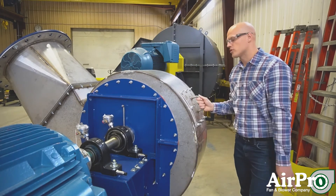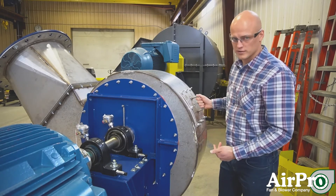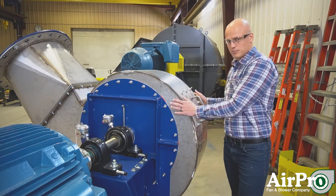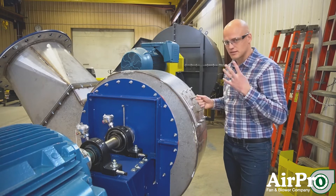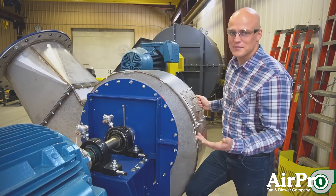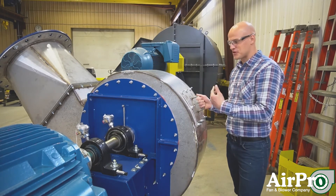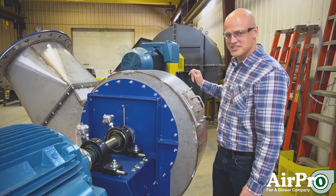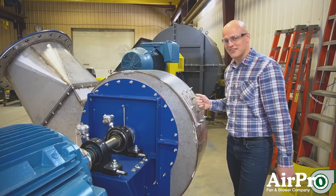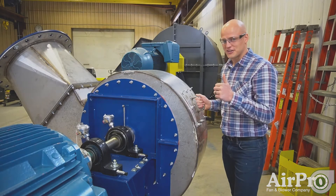The third thing we want to look at is welds. We'll run a continuous internal airstream weld to make sure that you don't have any leak points in your welds. The fourth thing, to ensure you've done the other three things correctly, is to run a bubble leak pressure test. Seal up your ports, get some soap in there, run some pressure into it — and if that soap starts bubbling out, you don't have a gas-tight fan. If nothing bubbles out, you're good to go.